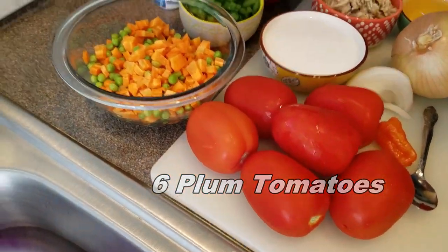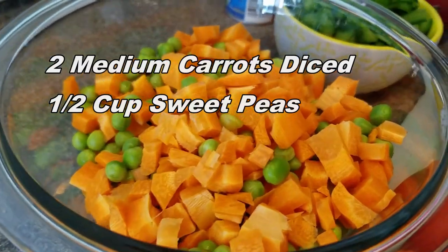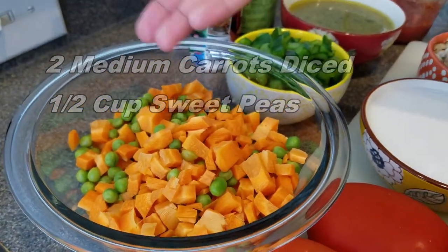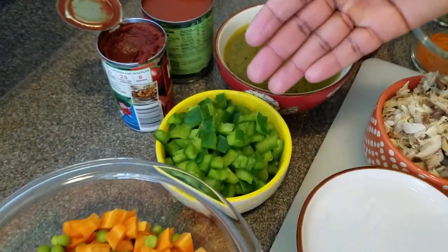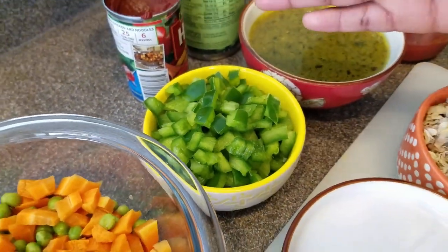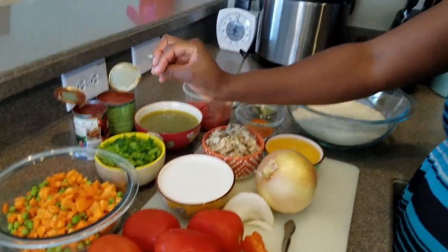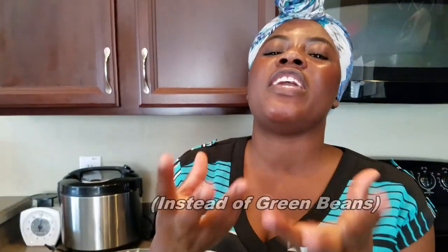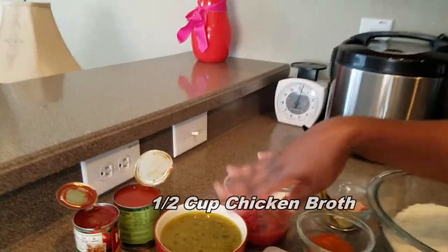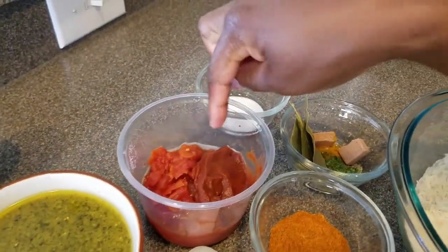To make my jollof rice, I have six plump tomatoes, two medium-sized carrots diced up, about a quarter to half cup of sweet peas, and a little over half a cup of chopped green peppers. I'm using green pepper to bring out the flavor — it gives the jollof rice a very nice aroma and tasty flavor.